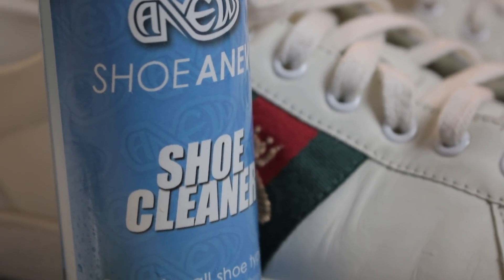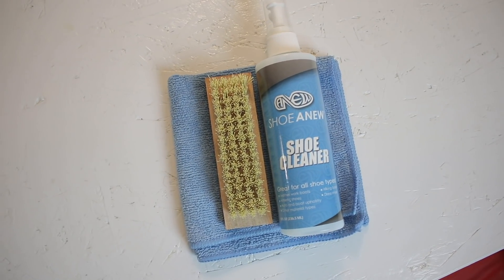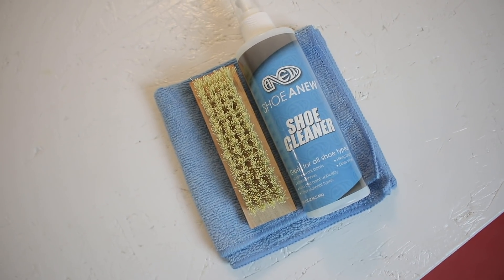It doesn't have to be that way. Get away from using your toothbrush and toothpaste — all that had its time, but using something made for cleaning shoes gets the job done so well. I recommend all of you to click the link in the description and go get yourself some Shoe Anew. It's gonna change the whole look of your shoe collection. Thanks to Shoe Anew for sponsoring this video — now let's get straight back to the video.